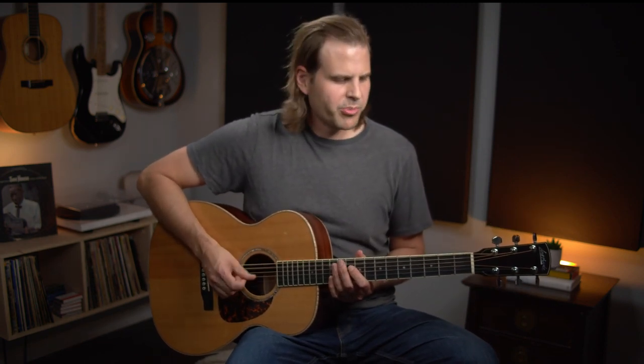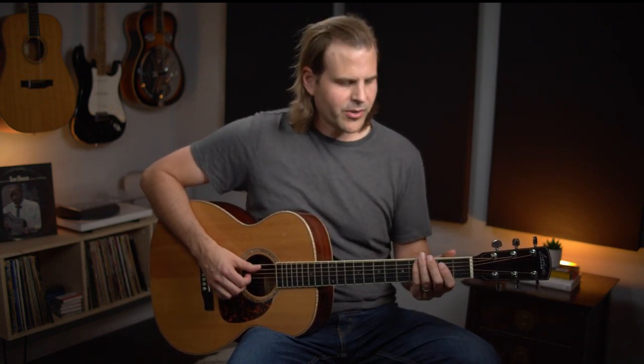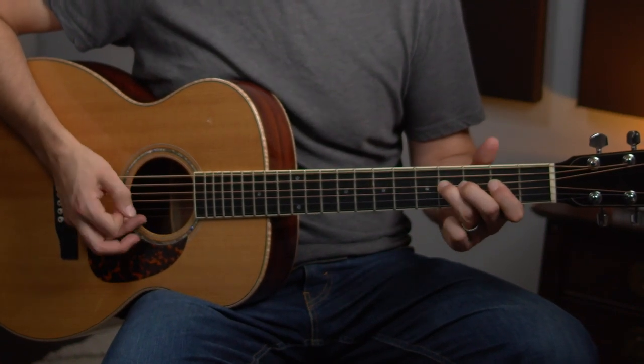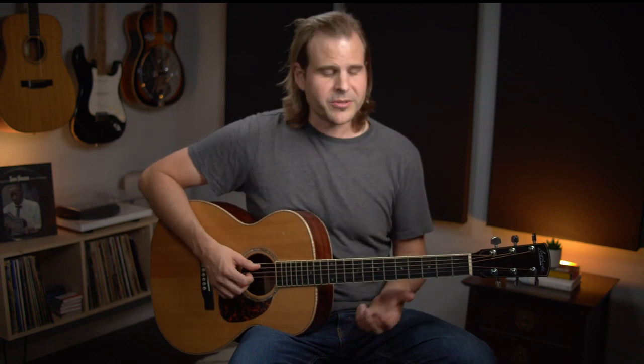This is going to require a steady thumb with some driving bass. The thumb is going to be creating that strong quarter note pulse throughout this entire thing. But the cool thing is we also play the rest of the rhythm figure kind of syncopated on the eighth notes, on the upbeats. So on the and of one, we kick this off with our E note on the fourth string and hammer up to the fourth fret.